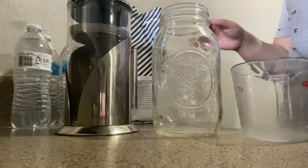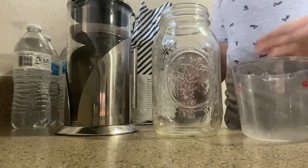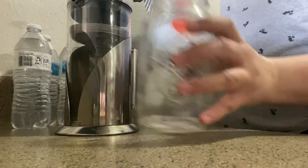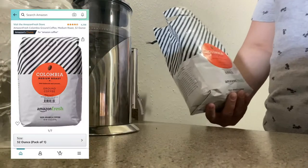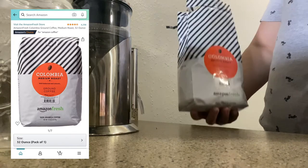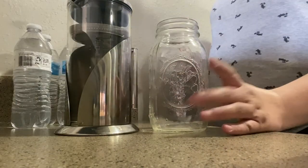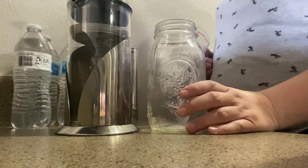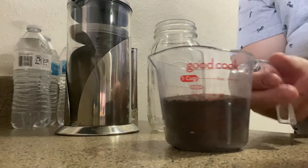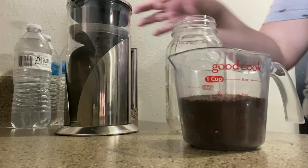I need to do my cold brew right now so it's ready for tomorrow. This is the coffee we use - we bought it on Amazon. It's a Colombia medium roast, the Amazon Fresh brand. I'm gonna put three-fourths cup of coffee. That's about three-fourths cup - the cup line is up here.